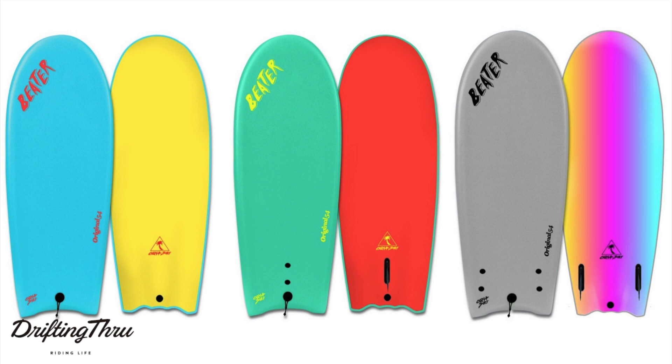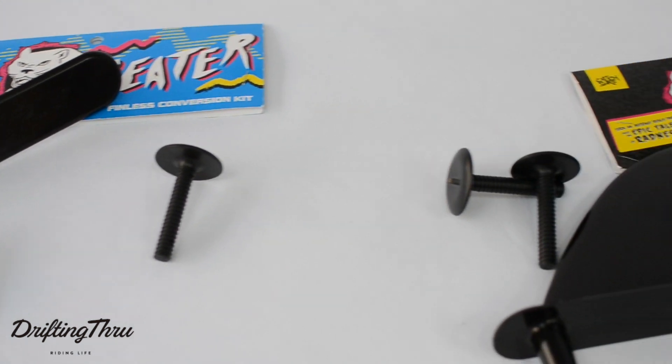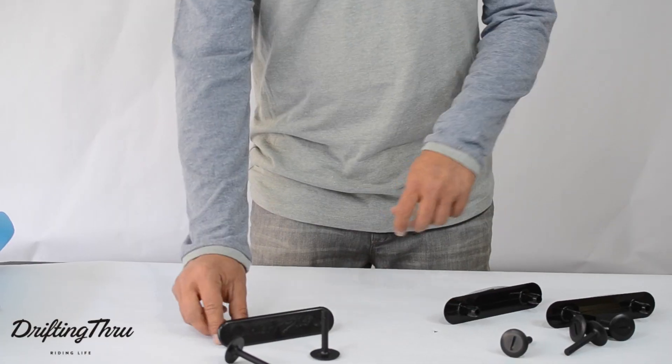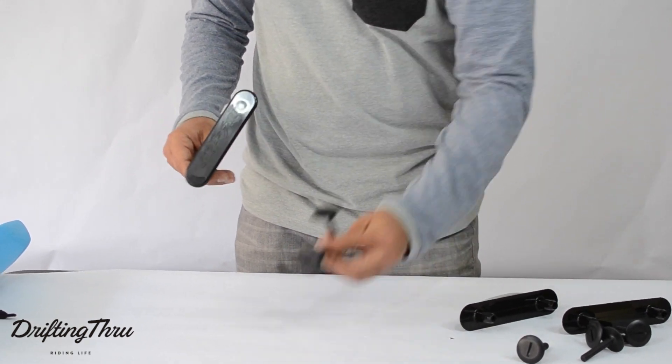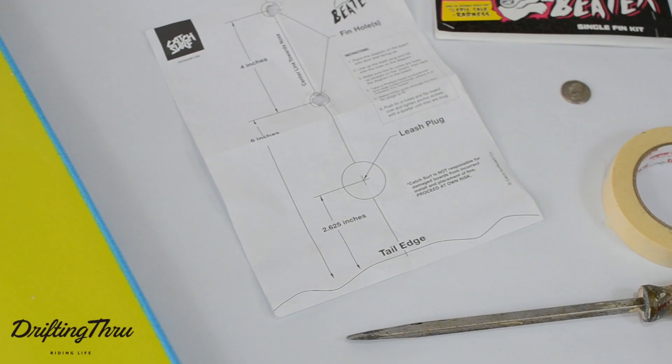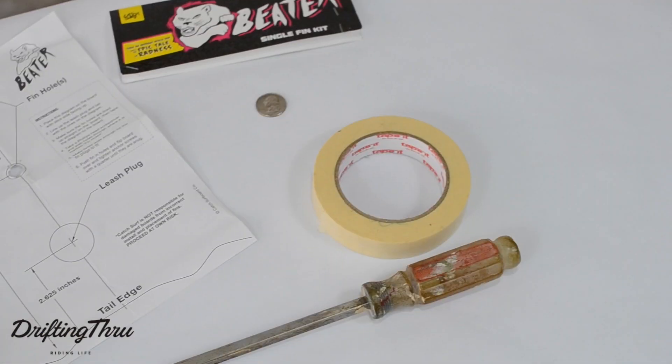The Catch Surf Beater Board comes in three different styles: the finless, single fin, and twin fin. The first thing you will need to convert your beater board is to purchase one of our three conversion kits from driftingthrough.com. In your conversion kit package, you'll find a printed diagram that will instruct you on properly installing the fin of your choice.